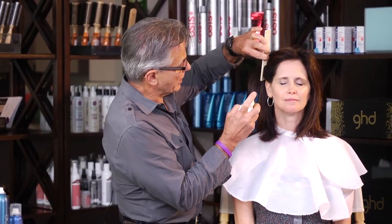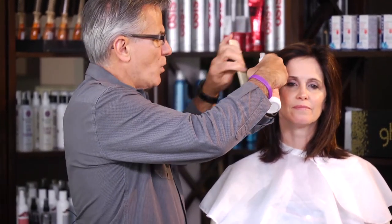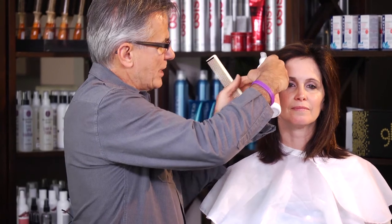I'm going to take a Jeffrey Paul holding spray, spray it in there, hold it for just a minute, and just press and mold and frame her face to cause that kind of look — to give her the volume working away from her face. That's the holding spray.